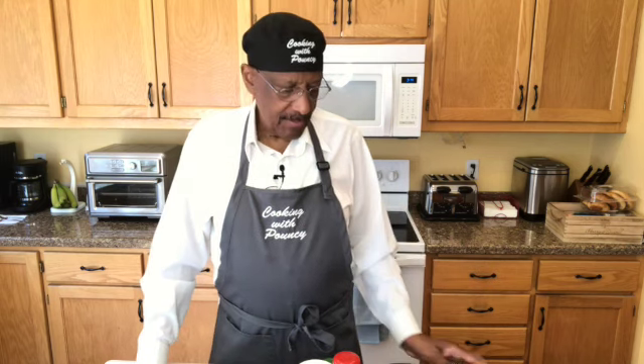Welcome, or welcome back, to Cooking with Pouncey. Thank you so much for tuning in to my channel, and if you stumbled into it, thank you for stumbling onto it. Thank you again.